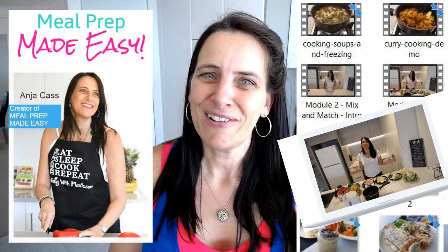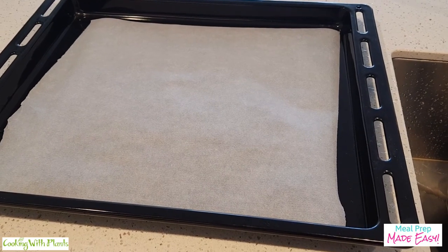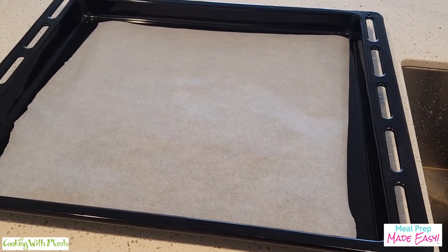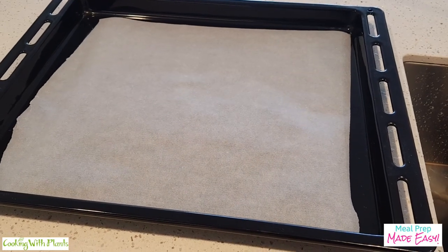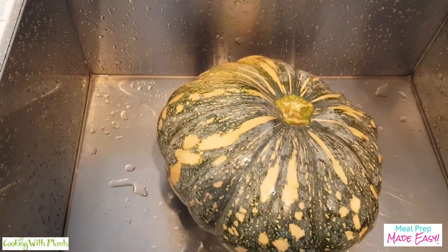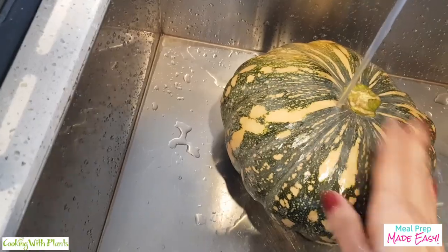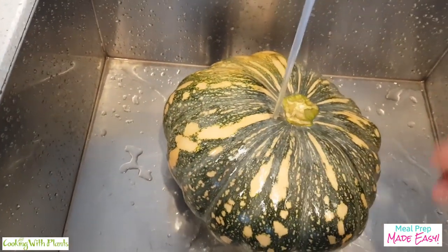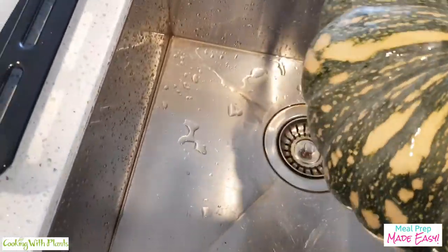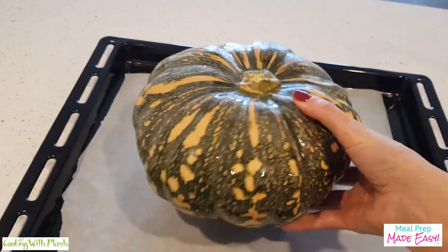Enjoy this hack and I really hope that it brings some easy cooking goodness to your pumpkin cooking in the future. So for the pumpkin, I normally line a baking tray — sometimes I use a round glass dish as well — and I line it with non-stick parchment paper. I've already washed this off, but I usually just get the whole pumpkin and give it a good wash. I don't peel it or anything.